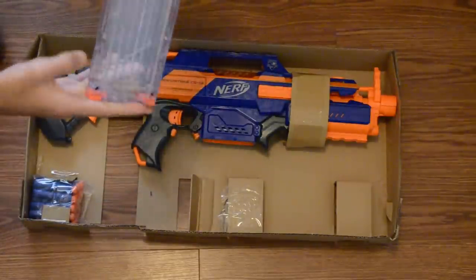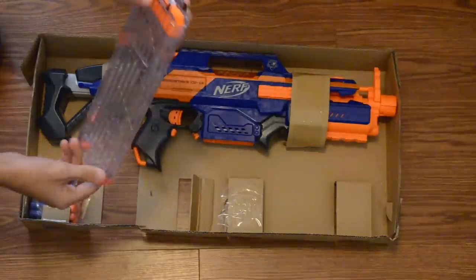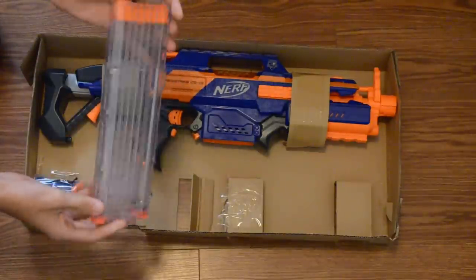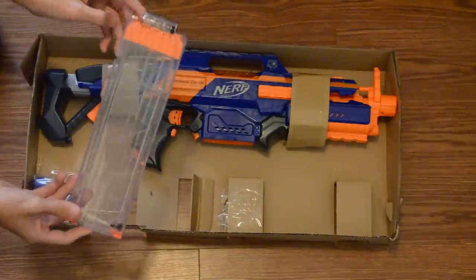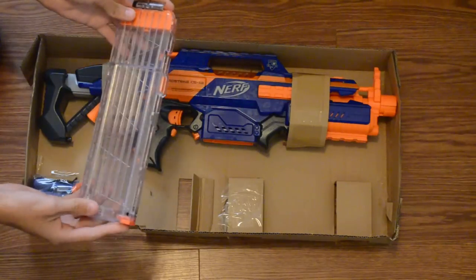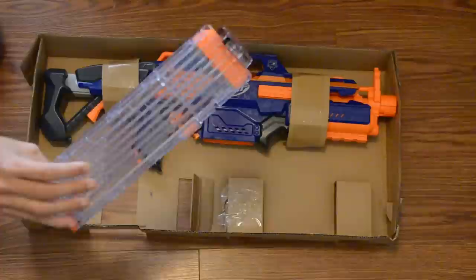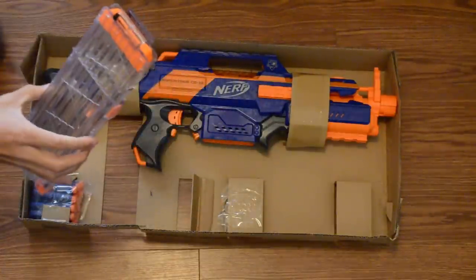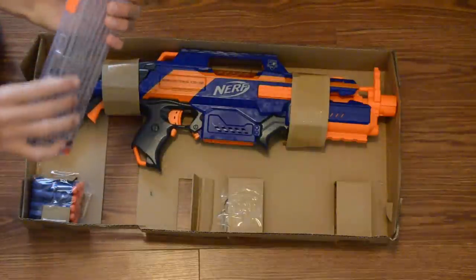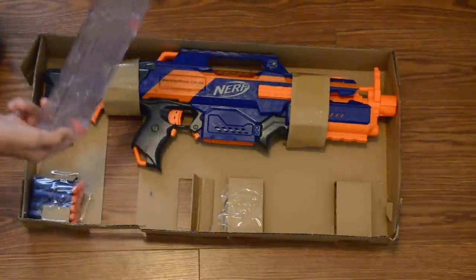That is pretty cool, actually — really nice looking. I like the clear idea. A lot of people have a problem with it showing how much ammo you have, but honestly most people aren't paying that much attention in my wars. Most of my wars are indoors, so it's not that big of a deal. I think it's pretty cool. It definitely just feels well-made and it's completely clear — there's no fades or anything like that.